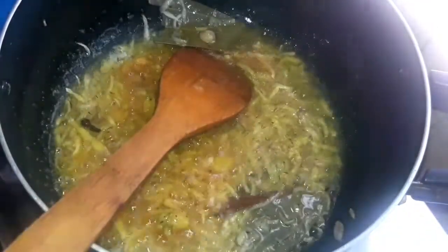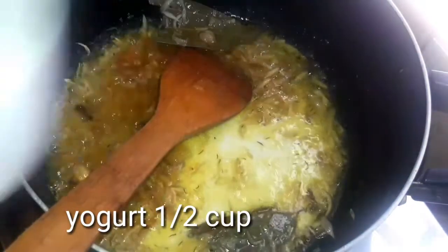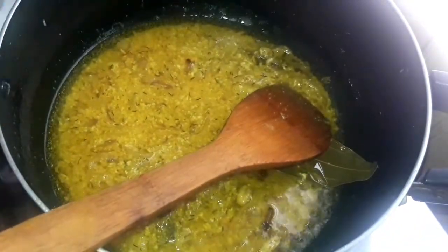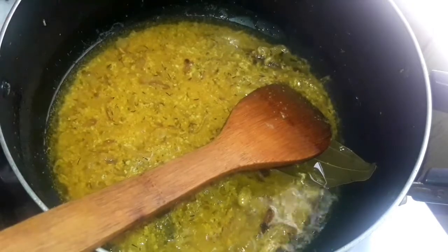First, we are making hot sauce. I am making hot sauce. I will cook the sauce.